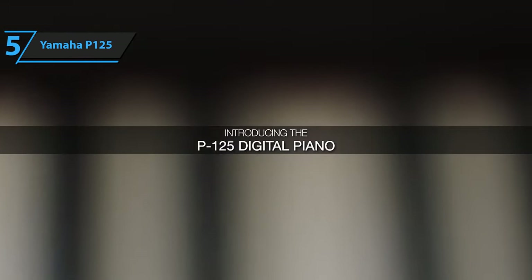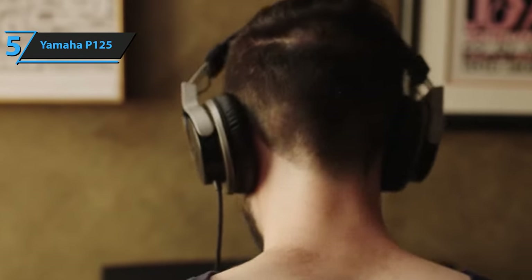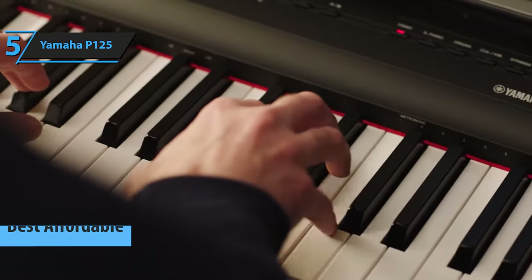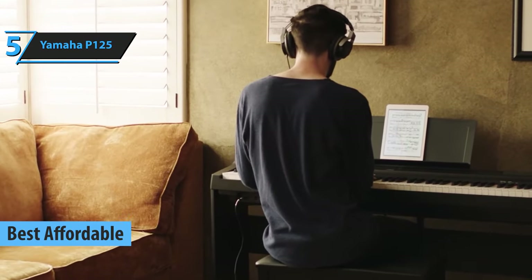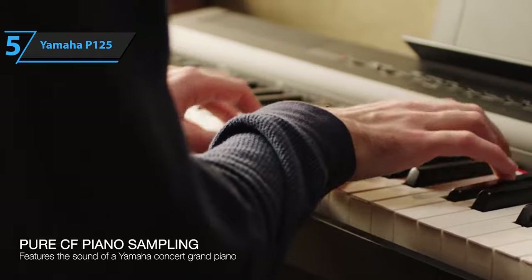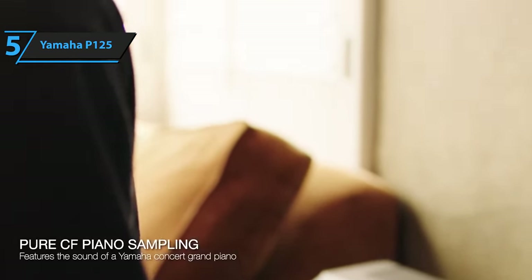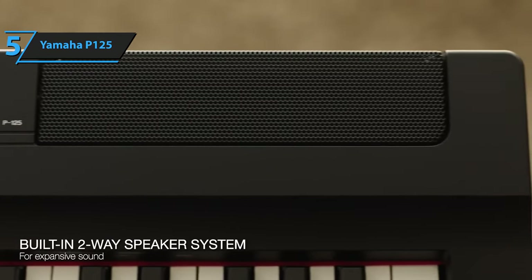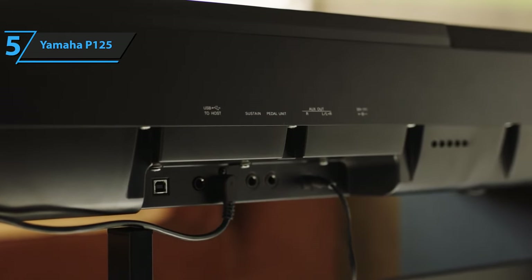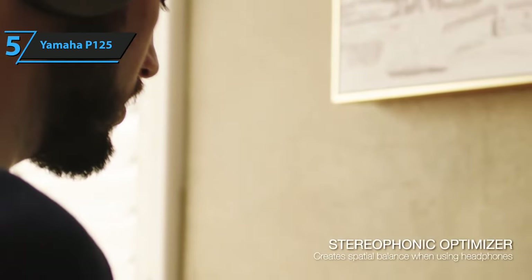If you want to save money and at the same time get a product of decent quality, we specifically recommend the Yamaha P125. The Yamaha P125 is the best affordable digital piano in 2023. Yamaha has always been known for its variety of keyboard lines, and the P125 is an interesting option within digital pianos or keyboards aimed at pianists. The model's 88 weighted pressure-sensitive keys, triple pedalboard option, and 192 polyphonic notes make it an alternative to consider, especially for those starting out in the piano world.